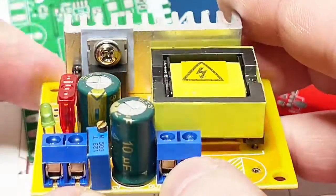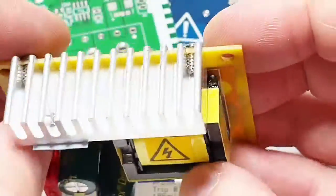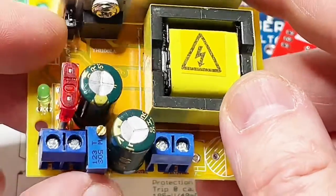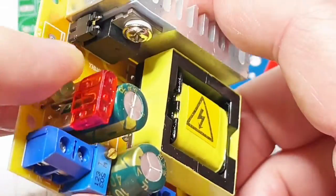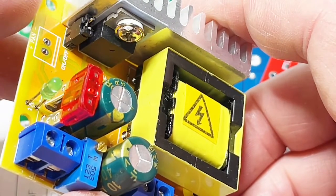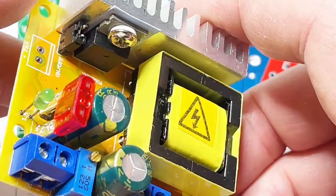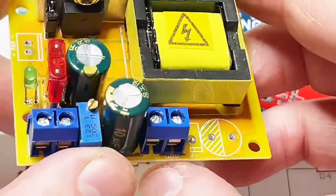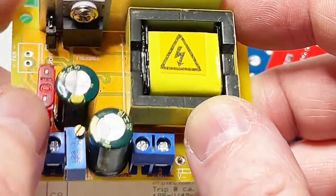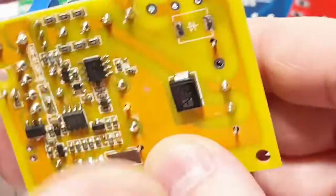What we have here is a quite beefy MOSFET on a very small heat sink. We have the on/off jumper — when it's plugged in it's on, when it's taken off it's off. Input capacitor, input fuse — 10 amps, car fuse. That's it, not much more to say on this side.